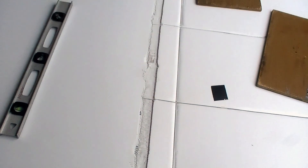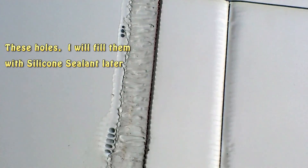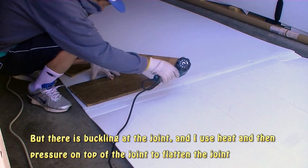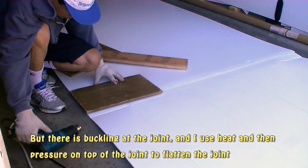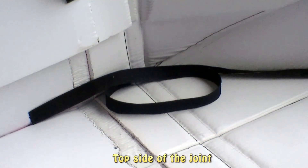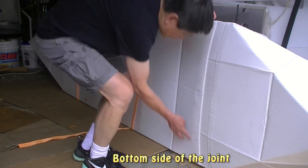The completed joint is very strong, even though it doesn't look very nice, but it will work. The joint from the top doesn't look good, but it's very strong, and once you cover it with tape you won't see it. And the bottom is very clean and straight.